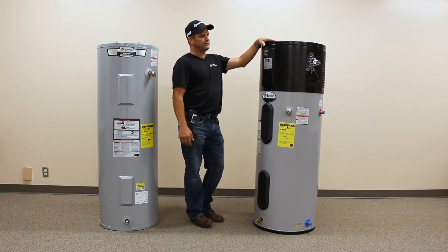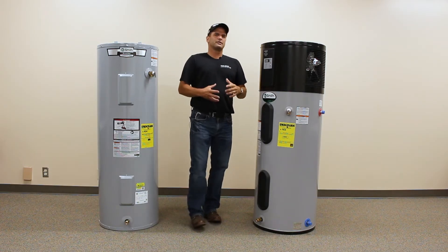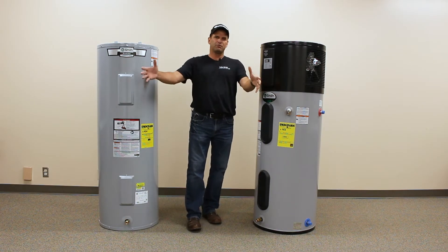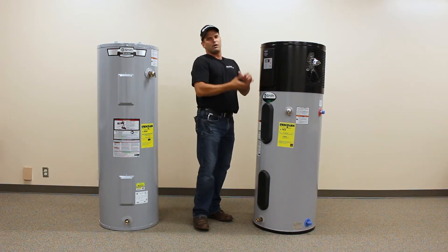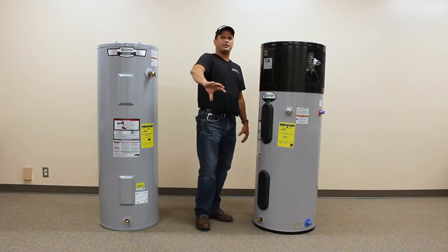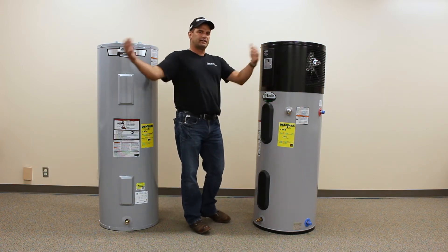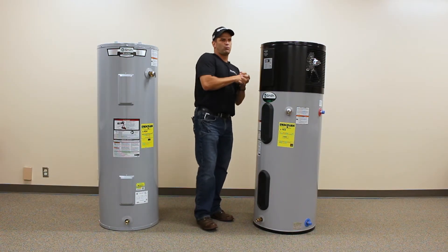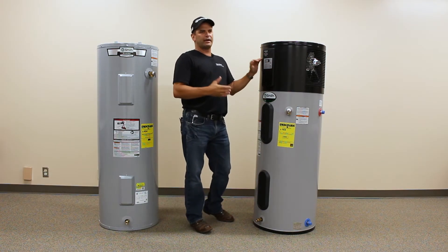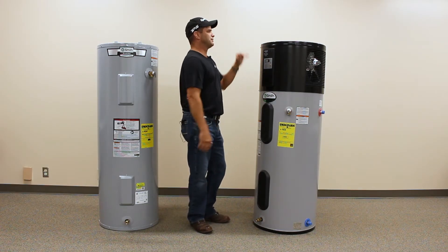There is another style of heat pump water heater available. It looks more like a mini split or a ductless heat pump. That unit sits outside and there will be a storage tank inside somewhere. Water lines are plumbed from the water heater to the heat pump and back, so it's actually utilizing outside air instead of living space air. In warmer climates that's a great option — it's actually going to be a good option around here too, it's just not quite as popular.